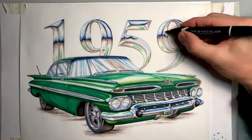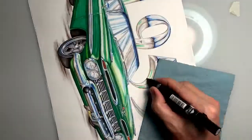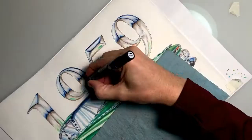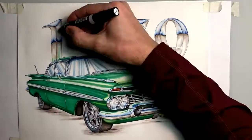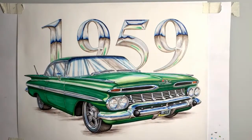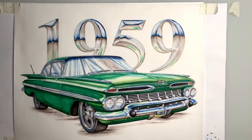Next, I go into these upper levels of the reflection and use a cool gray — that's probably a 10 or 20% cool gray. And then we go back in with some French gray on those bottom areas that are reflecting the ground.